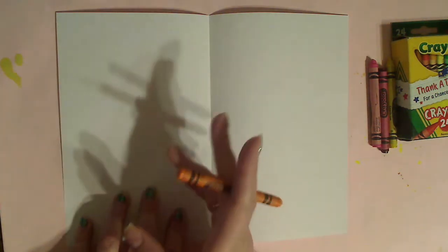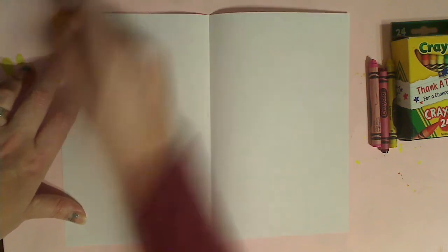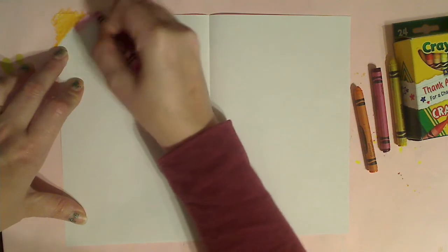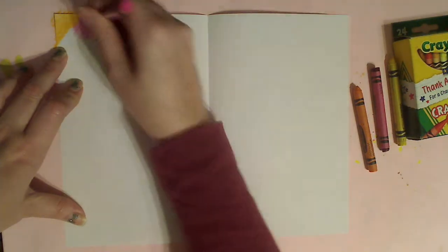Remember way back to my very first project — we did abstract doodles. If you haven't seen that video, go back and watch it. I talked about placement of items. So this is going to be abstract. Take your crayon, push really, really hard. It does not matter where you put your colors or how much, just as long as there's absolutely no white paper showing through. The more wax you have from the crayon, the better. Go over the same area several, several times.